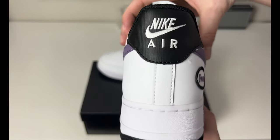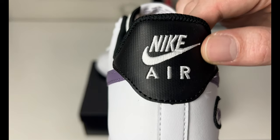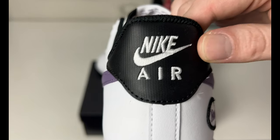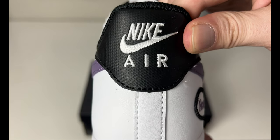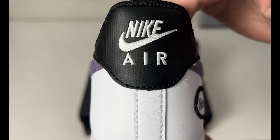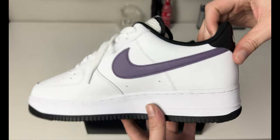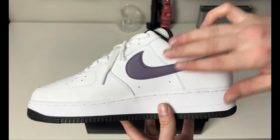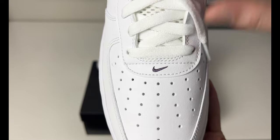Going around to the back of the heel area, we do have a textured heel tab that looks almost like rubber — it does feel different than the leather. It doesn't feel like a leather material; it actually feels like a synthetic, rubberized leather. It's really different. 'Nike Air' is stitched in white, with white striping down the side.